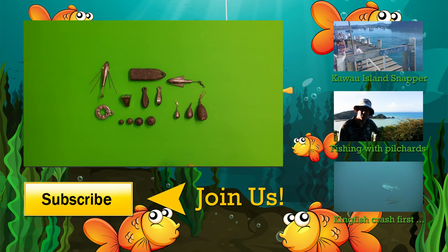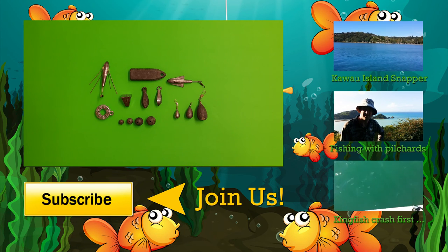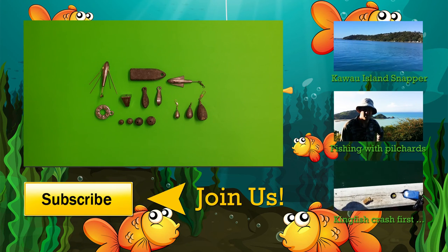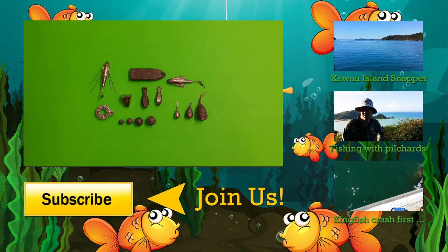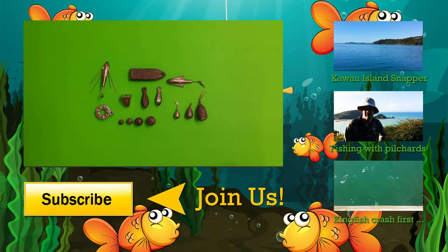I hope you found this video on sinker use and sinker styles useful. Please leave a comment below if you've got any questions or information you'd like to know about sinkers, how to use them, or if you've got hints and tips of your own about using sinkers for fishing with children. Please do subscribe to the channel and I look forward to seeing you on the next Kids Fishing adventure.